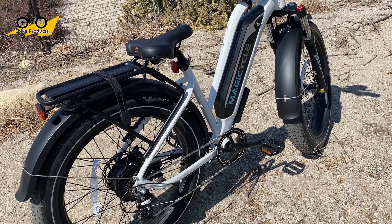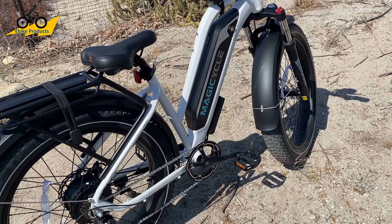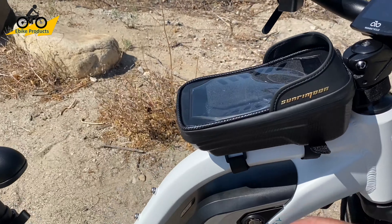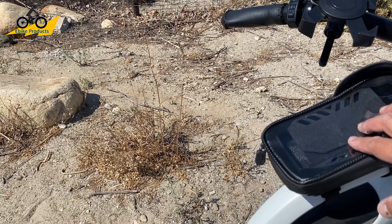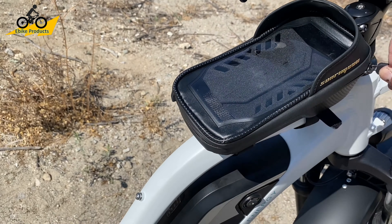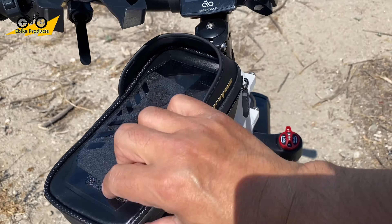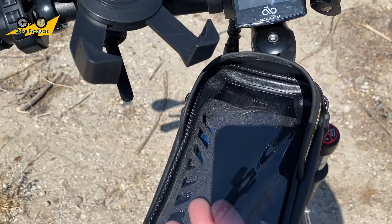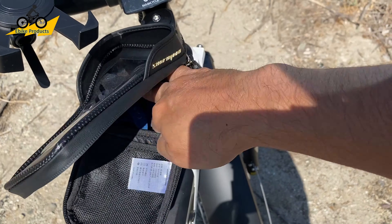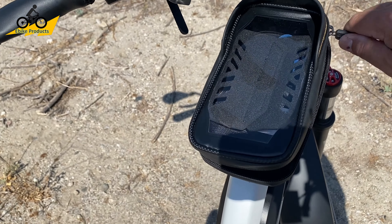The controller is I believe at 22 amps. The accessories that come with this bike are also pretty awesome — it comes with a motion bike alarm, and also this bag which is not only a cell phone holder but also has a pocket for your wallet and keys. I love this — it is super awesome.